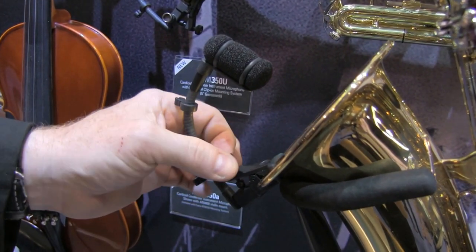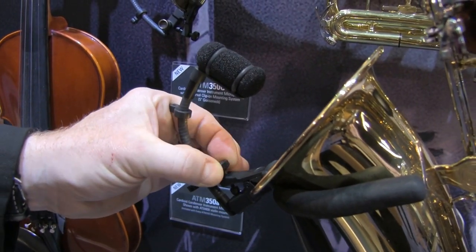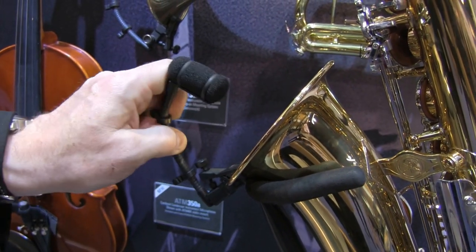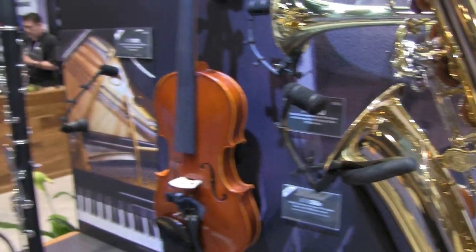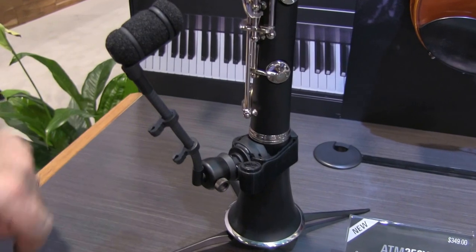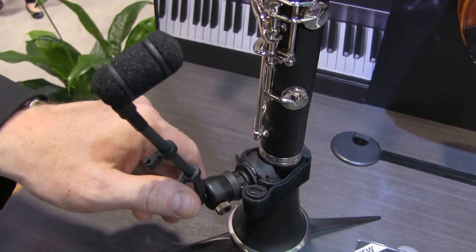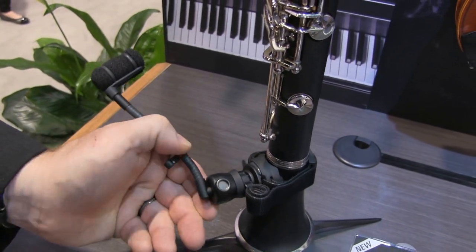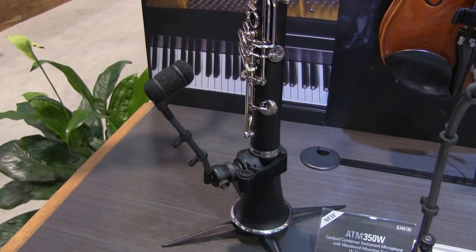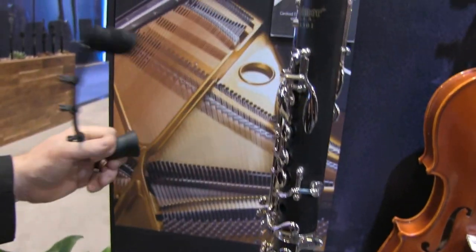We can see here that the horn mount is very unique in the sense that once the clip goes on the bell of the horn, I can lock it down with a set screw so it can't accidentally move or come off. These are a new rigid gooseneck. Coming over here, we can see the clarinet or woodwind mount — it's a velcro strap that wraps around, and it actually rotates so you can go from the bell to the keys depending on what you want to hear.